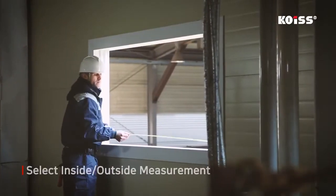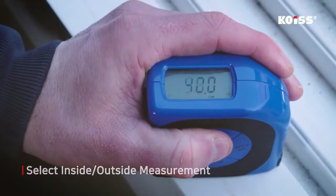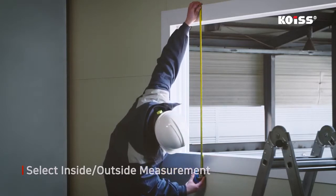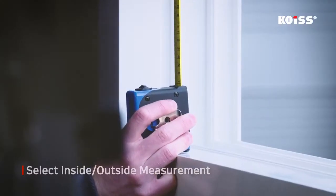The COES Digital Tape Measure is equipped with a function to select the measuring point between inside and outside as needed. This function is very convenient when measuring the inside of a window frame or the height of a heavy box.